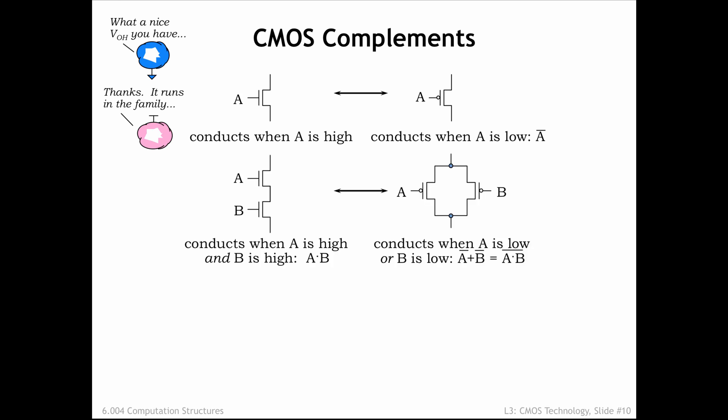Now consider a pull-down circuit consisting of two NFET switches in series. There's a connection through both switches when A is 1 and B is 1. For any other combination of A and B values, one or the other of the switches, or both, will be off. The complementary circuit to NFET switches in series is PFET switches in parallel. There's a connection between the top and bottom circuit nodes when either of the PFET switches is on — when A is 0 or B is 0.